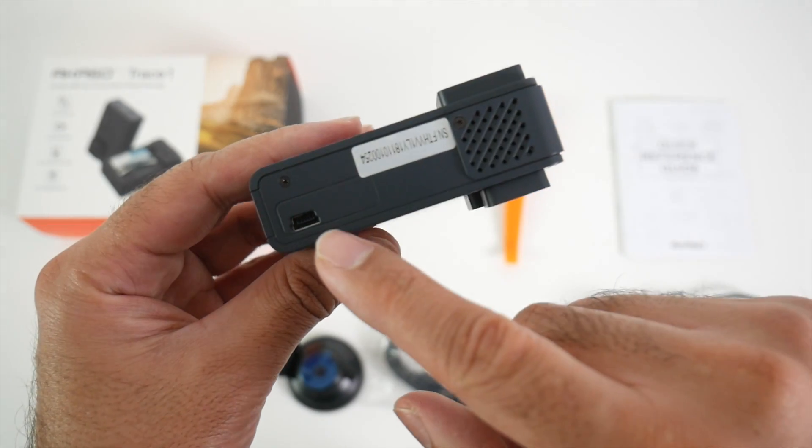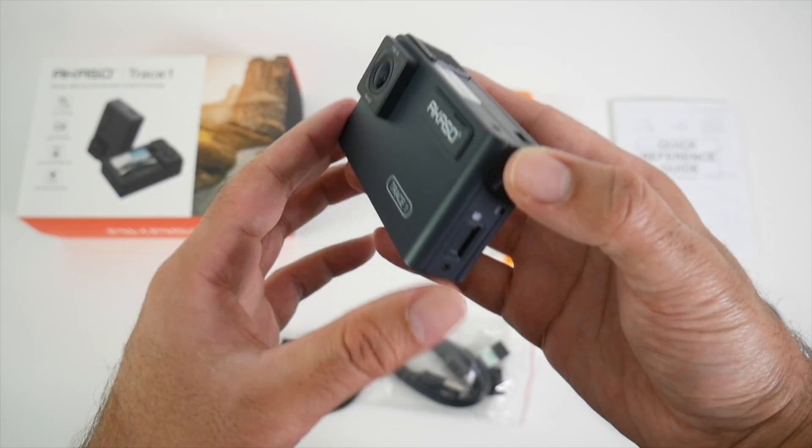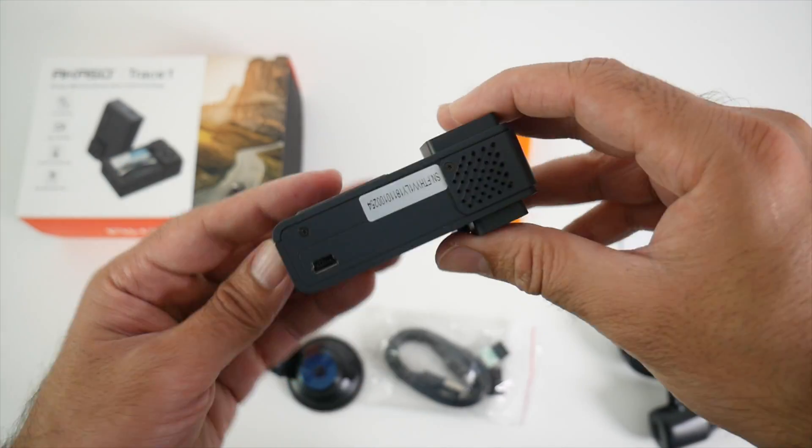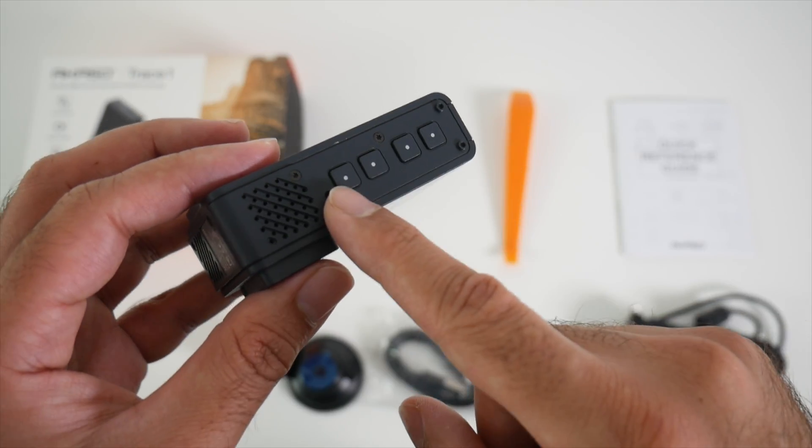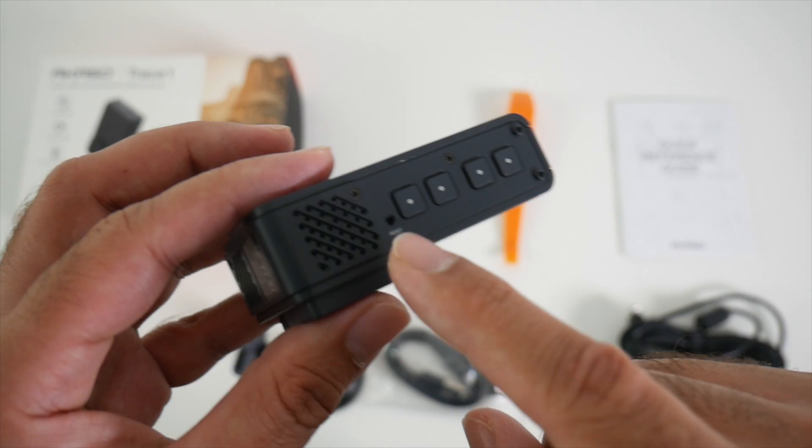This camera takes 128 gigs max. On the top we have our mini USB charger port, so you will be plugging in the power from the top. On the side we have nothing, and at the bottom we have a few buttons to navigate and also a reset button.